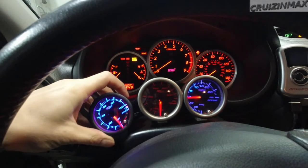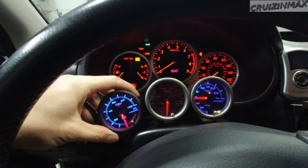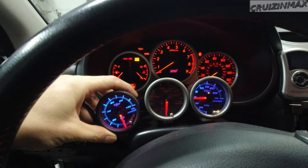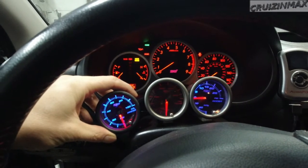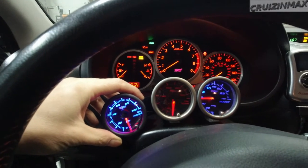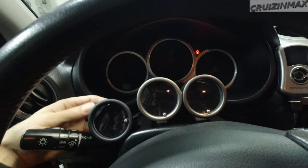Alright, let's give it a crank, let's get to it. I'm gonna stop right here, give the starter a rest - don't want to kill it. I gotta mount this gauge.